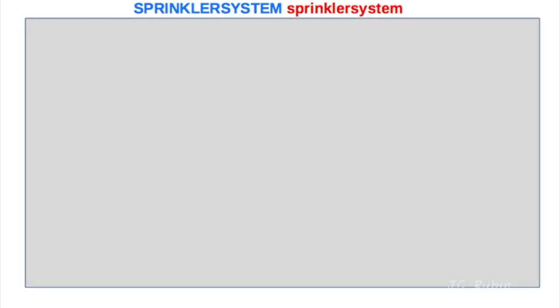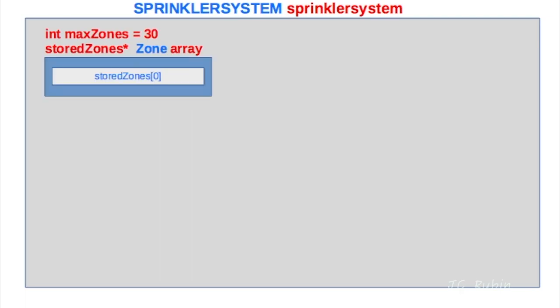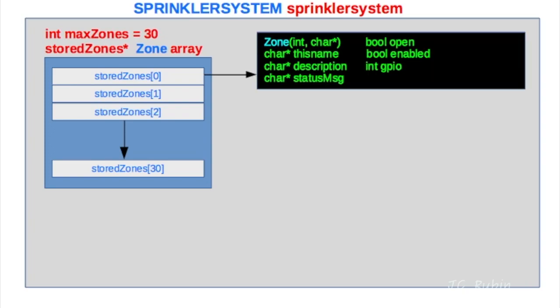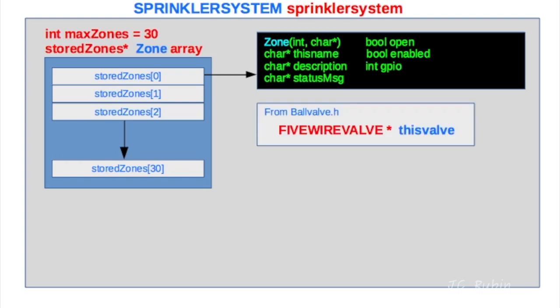I want to talk about how we're going to incorporate everything into our new sprinkler system object — this is all under construction so it's subject to change. There's no vectoring in Arduino ESP32, so I'm creating an array of zone objects stored in 'stored_zones'. Every new instance of a zone object can be dropped into this array and indexed up to 30. I definitely don't need 30, but that's the number I used for the add/remove creation. Each zone will have unique attributes populated as parameters.